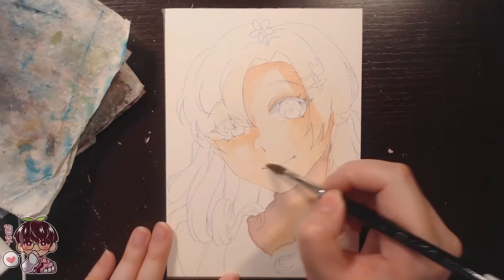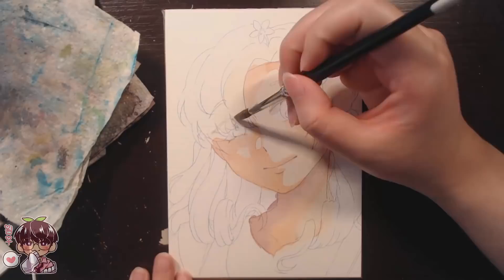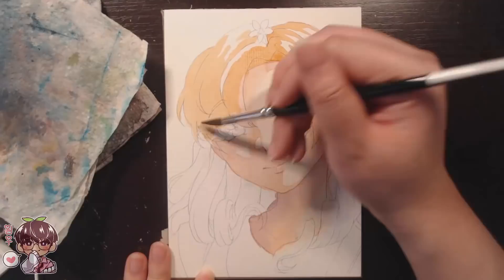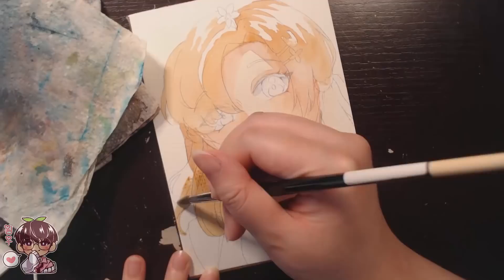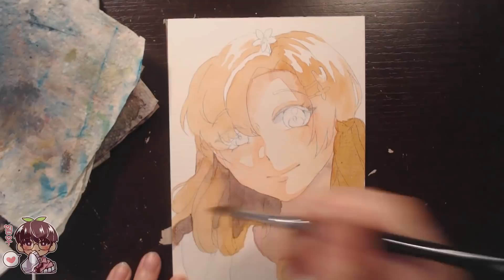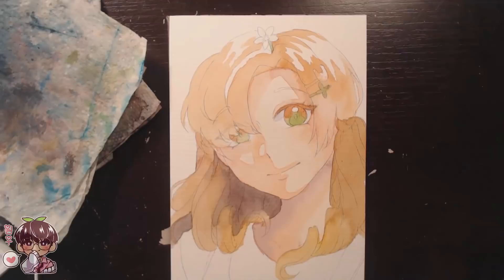The first OC we're drawing is by mini_raspberries. They have a really cute florist OC — I really like the color scheme with the brown and pastel green, and I thought their eye color was really unique, so I decided to choose this OC. In the beginning you can see I was blocking in a lighter brown color and then blocking in darker areas for her hair, so there's a mixture of two different browns.